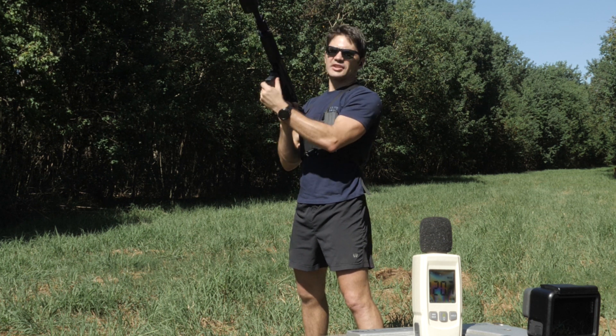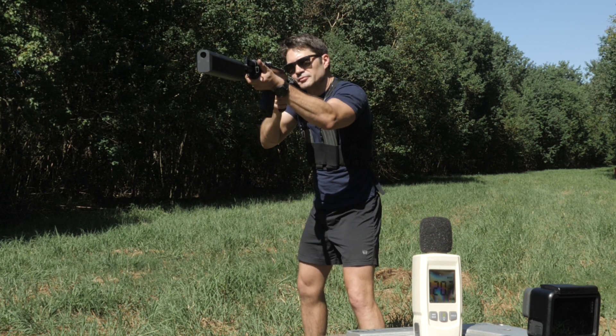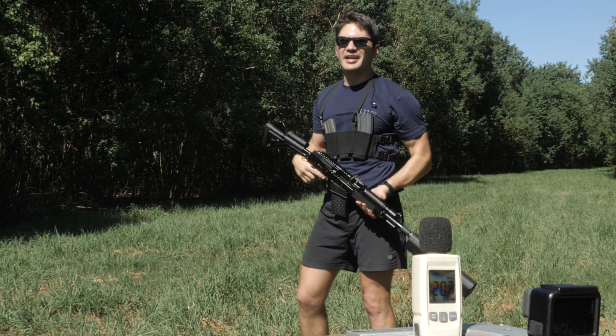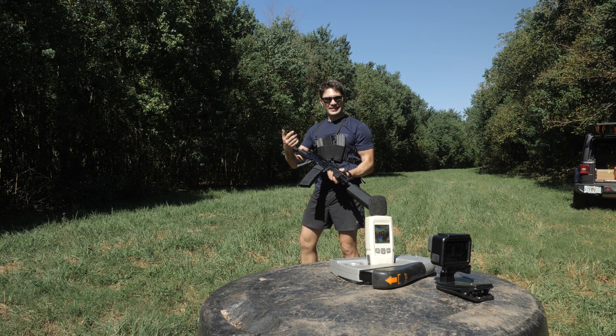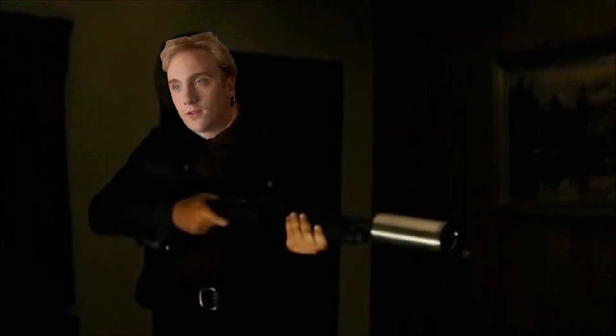Risking life and limb for you guys, I'm going to take an ear out and see if this is actually hearing safe. So it's not pleasant — this isn't as quiet as I wanted it to be, but that's okay. It's still better than nothing. And it also kind of looks badass. It's not like the silent shotgun from No Country for Old Men, but it did run pretty well. It was definitely hearing safe, and it was really fun.